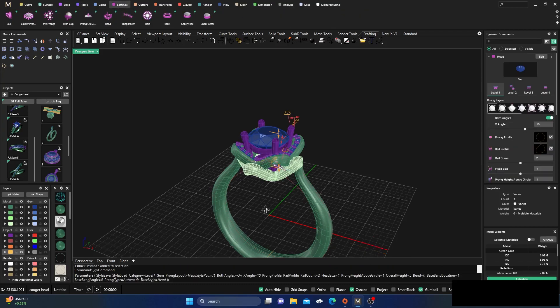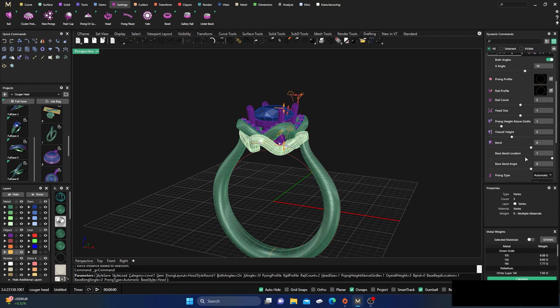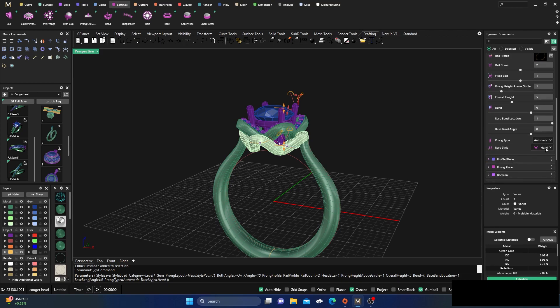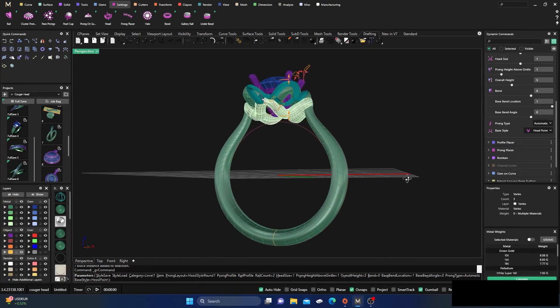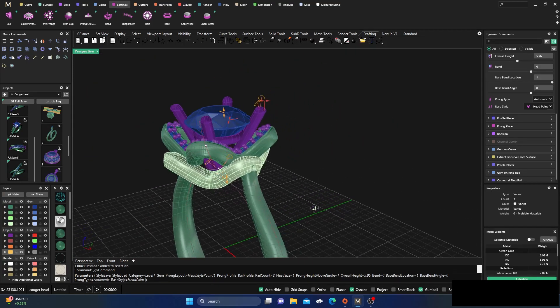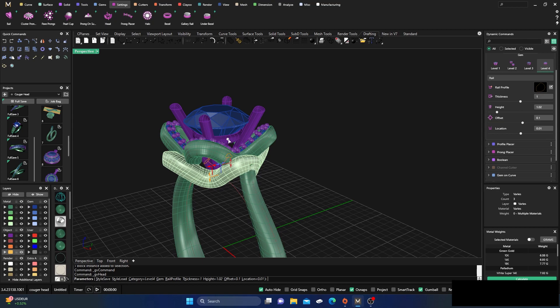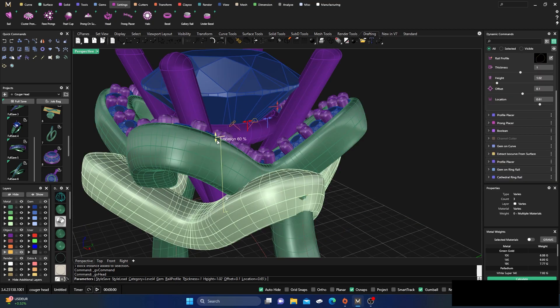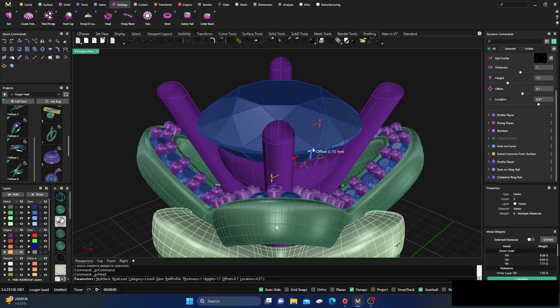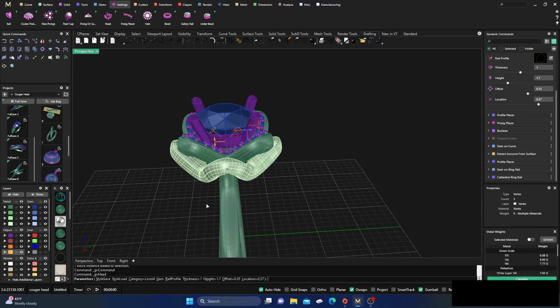From here we need to get a head on there. We have the default head, but we can come over to the head type setting and change Base Type to a point. Now it's at a point. We'll drag that down a little, and do some manipulation on the head: go to the rail, take the top rail, adjust the location to drop it down, make it a little thicker, and do a small offset.